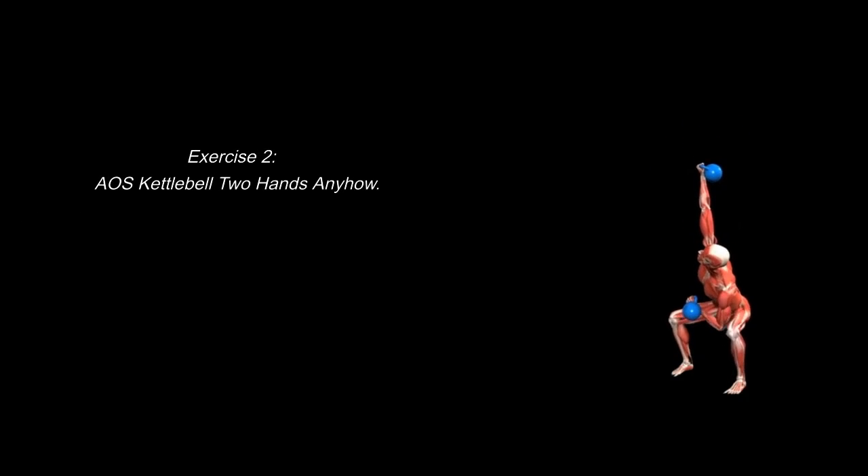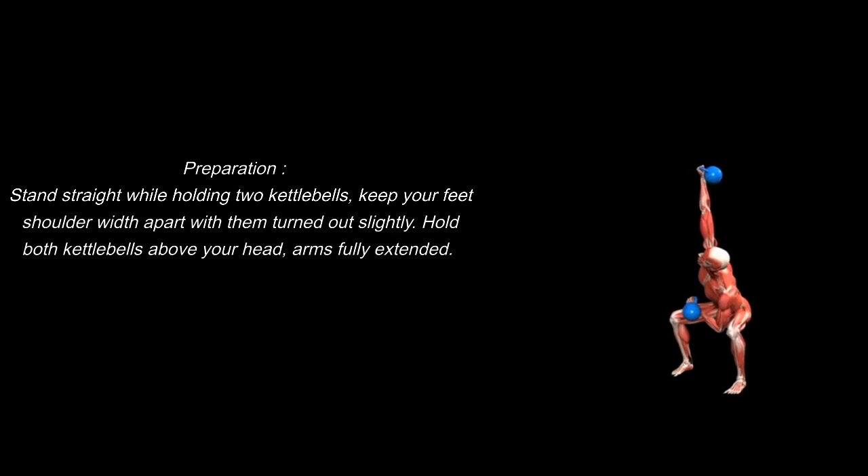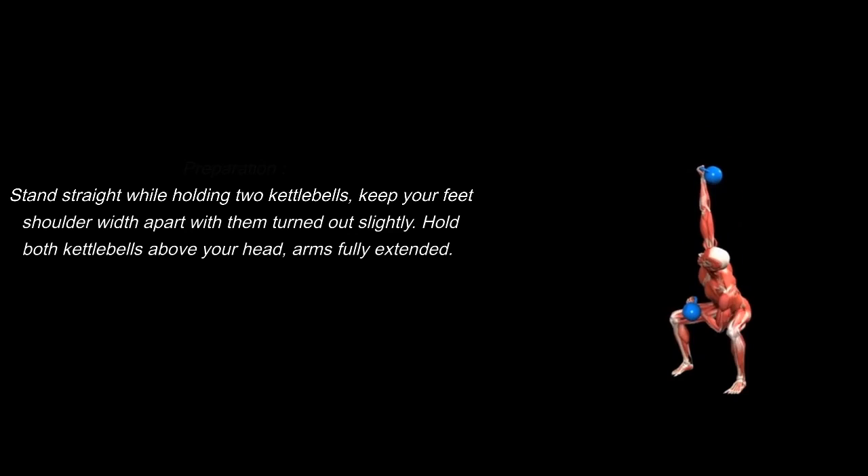Exercise 2: AOS Kettlebell Two Hands Anyhow. Preparation: stand straight while holding two kettlebells, keep your feet shoulder-width apart with them turned out slightly. Hold both kettlebells above your head, arms fully extended.